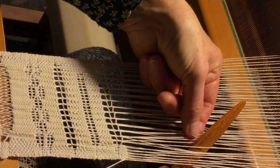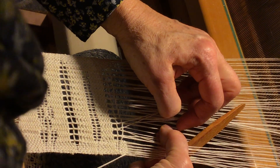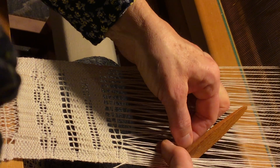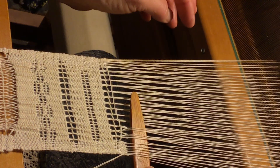You take those two threads and split them, then take these two threads — they're kind of split as well — one from your left leno and one from your right, and twist them.